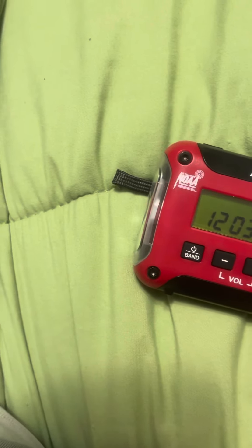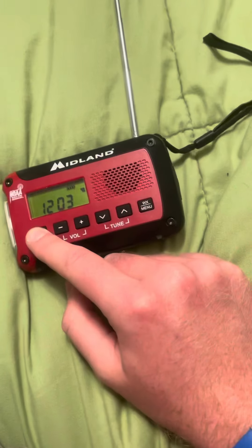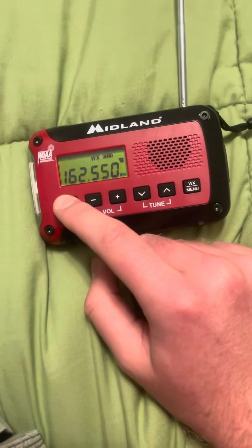All right guys, a little problem on this Midland ER10. We got a little problem here.